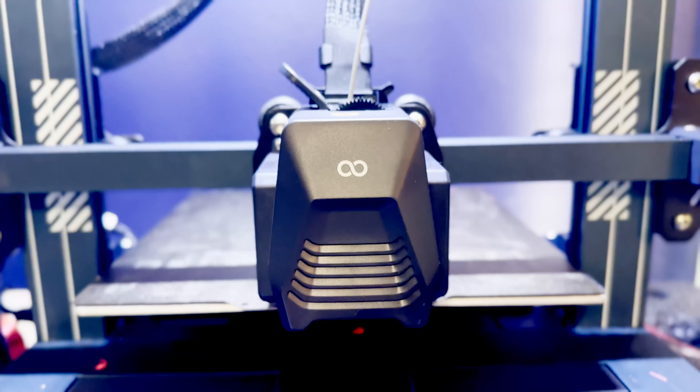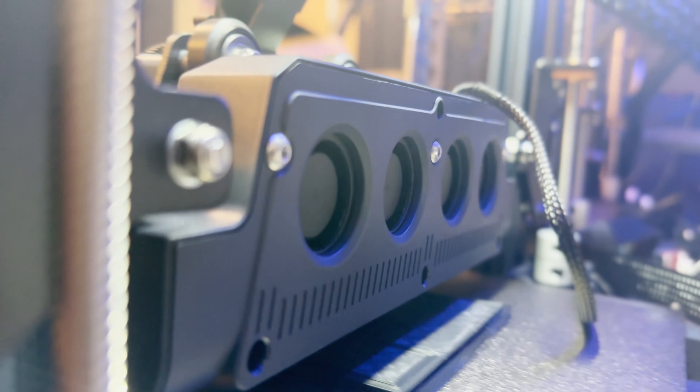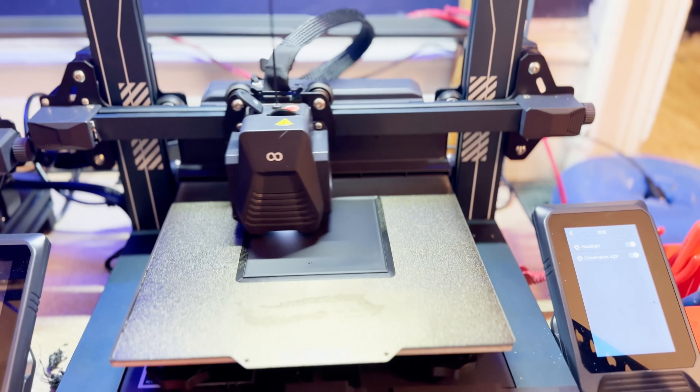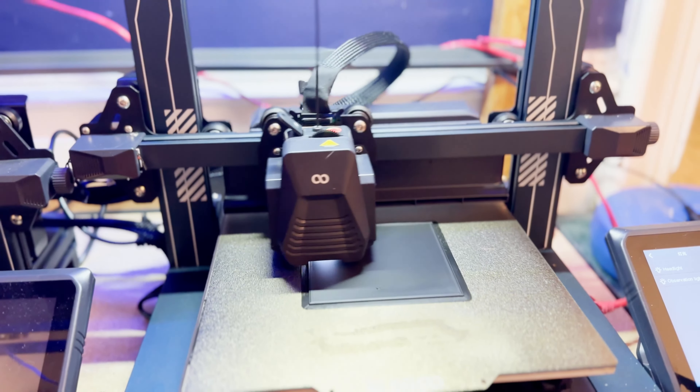The Neptune 4 is a dual-gear direct-drive extruder with a maximum nozzle temperature of 300 degrees, meaning it can print ABS, TPU, and nylon. It also has auto-leveling with 121-point sampling, which virtually eliminates having to manually level the printer, although I did do that the first time I took it out of the box. The Neptune 4 and Neptune 4 Pro include nice add-ons like a large part cooling fan, an LED light in the gantry, and a nozzle LED light, which makes it easy to check the first layer even if the printhead is blocking the main lights.